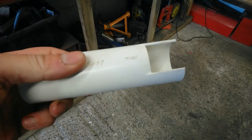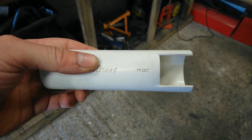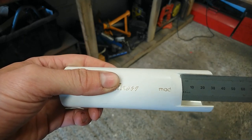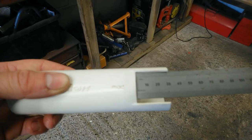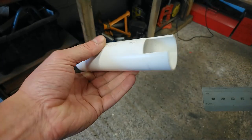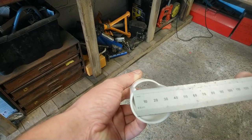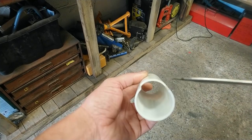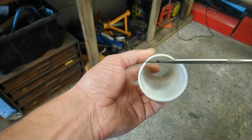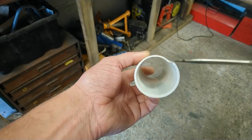Construction of each pipe is very simple. This is a 40mm drain pipe available from DIY centres and whatnot. The cutout is just over 30mm long and about 30mm across — roughly a quarter of the overall circumference of the pipe.